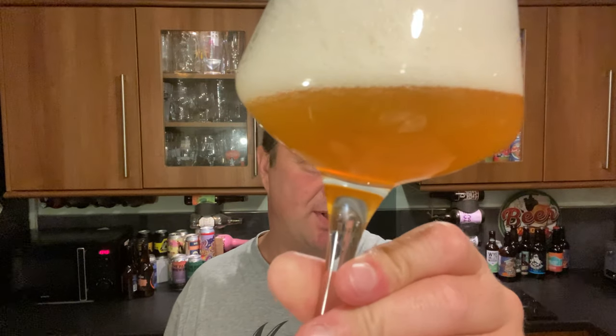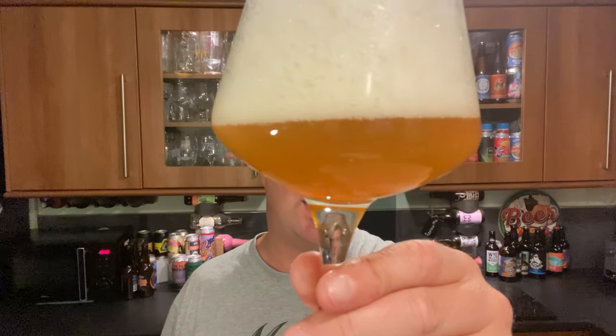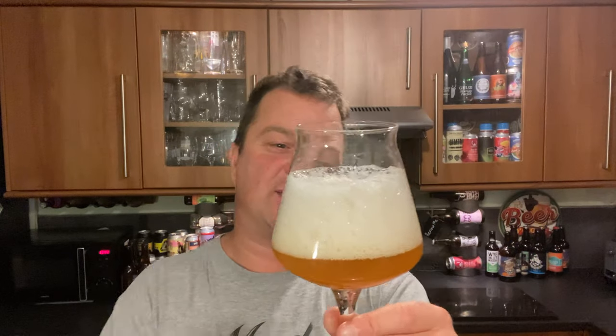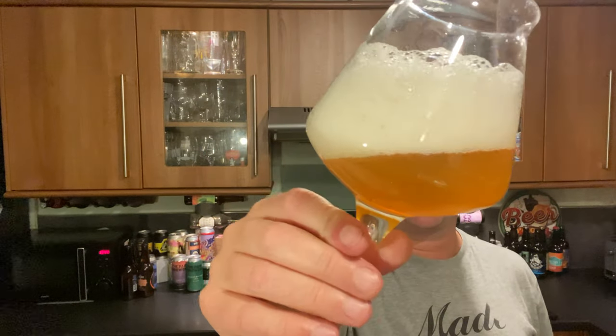Just passing time while the head dissipates a little bit. We've got a three-finger white head dissipating very quickly. Beer in the bottom of the glass — it's an interesting looking beer. Golden amber coloured beer, hazy. It's going to look like that for an American Pale Ale; I think they're pretty spot on with the way the beer looks.